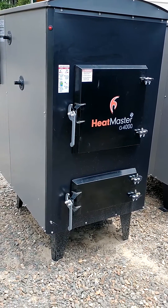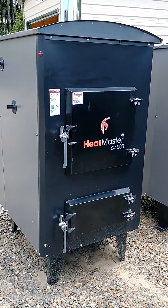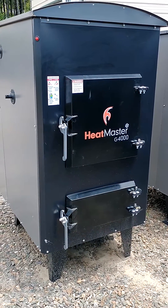Hi folks, this is Eldon Yoder with Yoder Outdoor Furnaces. Just wanted to show you a couple of the changes on the new G-series — some of the changes that are new for this year.